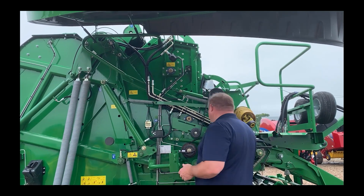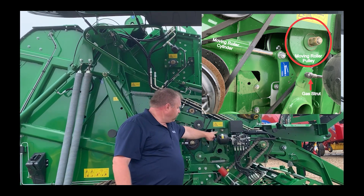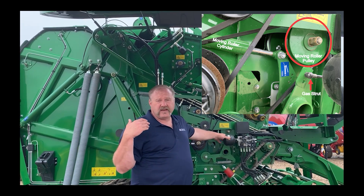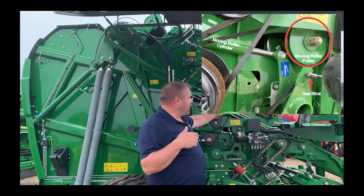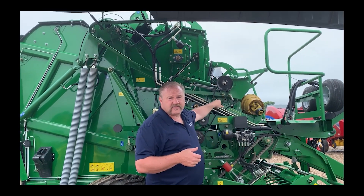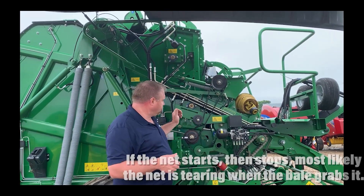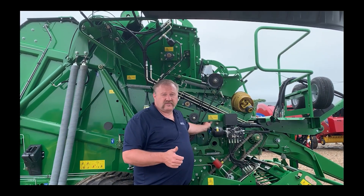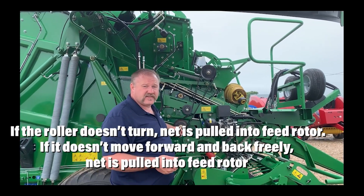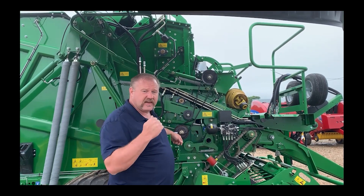You're going to hear a lot about the moving roller. The moving roller is this green pulley right here. Basically, that moving roller is what puts the net into the chamber to be picked up by the bale. Once the net is picked up by the bale, this overrunning bearing here lets this freewheel and it pulls the net into the chamber onto the bale. This moving roller must turn — it should turn freely and you should always check it at the beginning of the season.